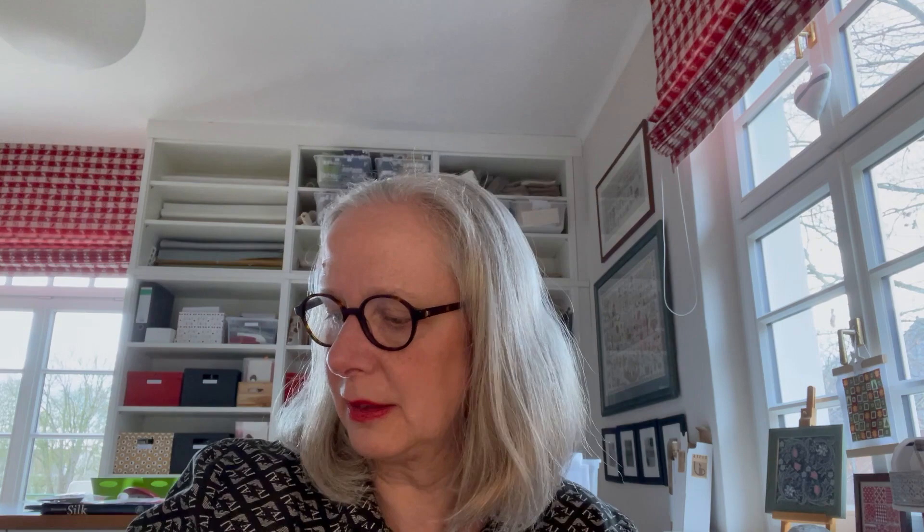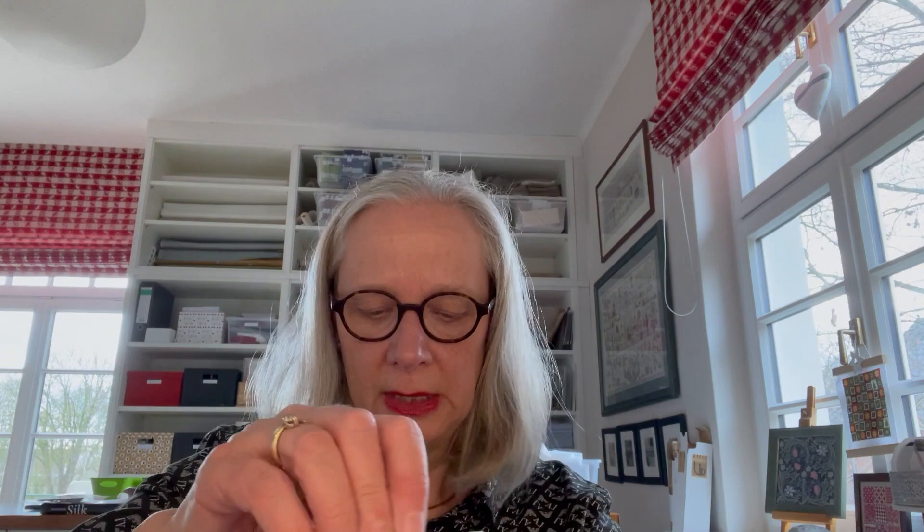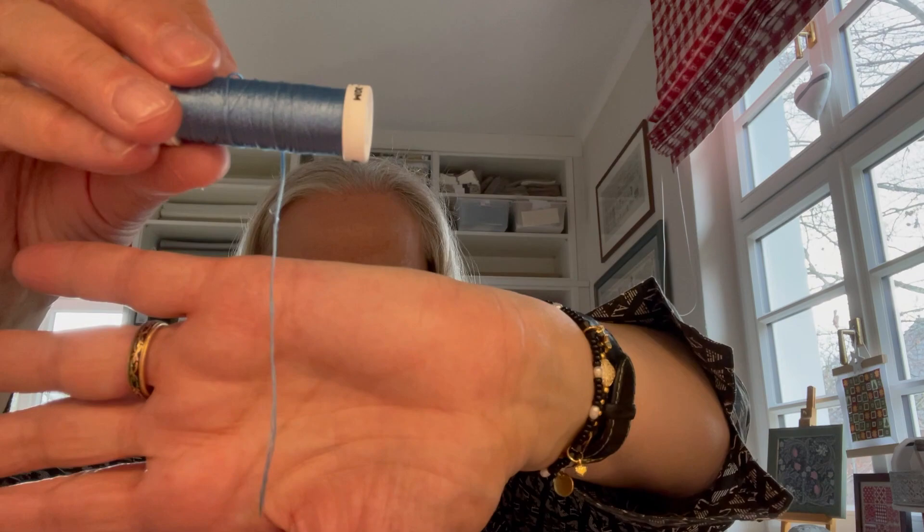Then we have Soie Ovale, which is also a very high-quality filament silk. The threads are not spun, and very importantly, they are not twisted either. Filament means that the fibers are from the middle of the cocoon and can be unwound nearly endlessly without tearing. Soie Ovale is available in 90 colors. Many very fine silk threads lie flat next to each other and together form the embroidery thread. It is not very easy to stitch with — it is a little bit sticky on the hands — but it is ideal for needle painting and has a fantastic effect.